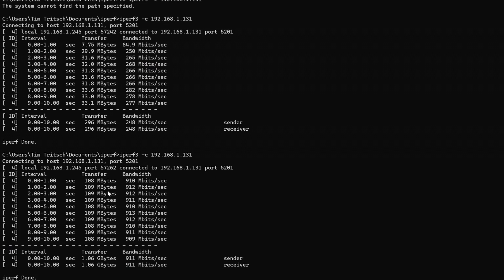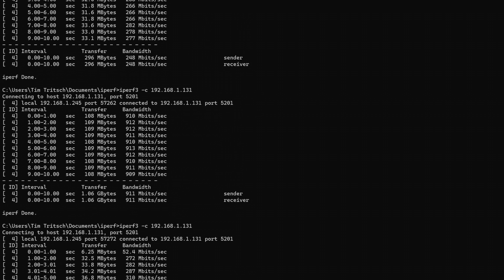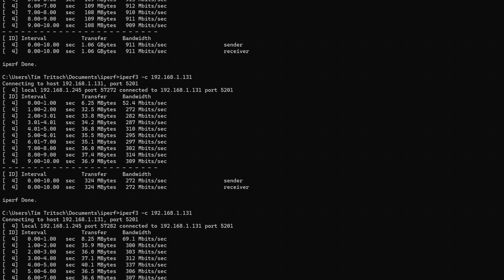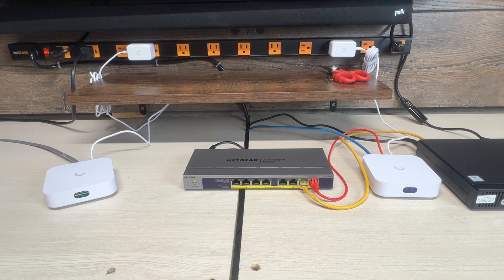We went from 900 down to 272 megabits per second just by moving to mesh. Running another test we got 300, 303, 312 — a little better. That one came out to 286. So that's our baseline mesh performance at close range. For the next test, we're going to move the unit to another area in the basement within the same room, probably about 40 feet away, and run another test.